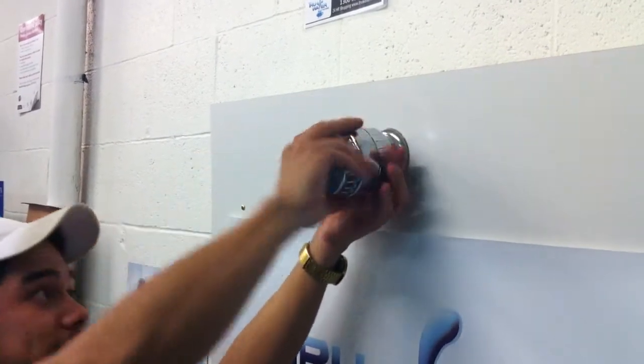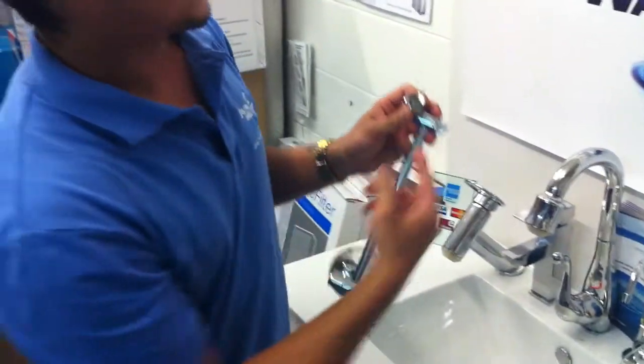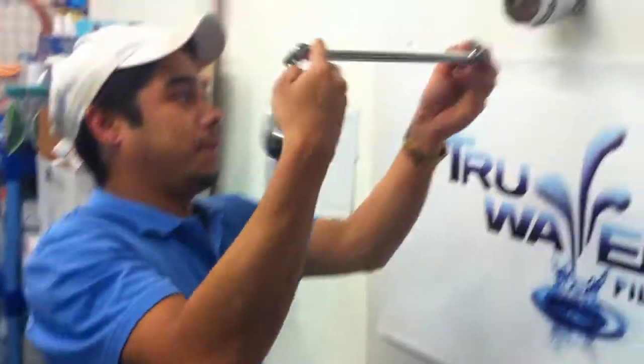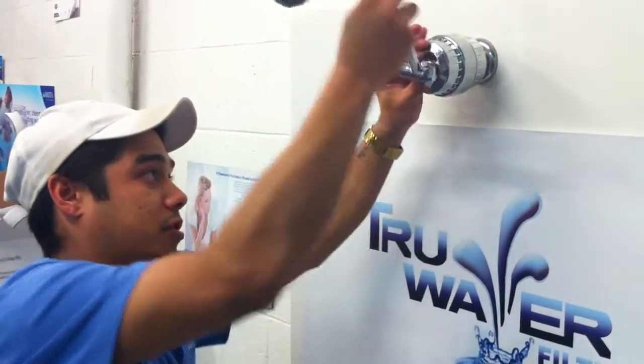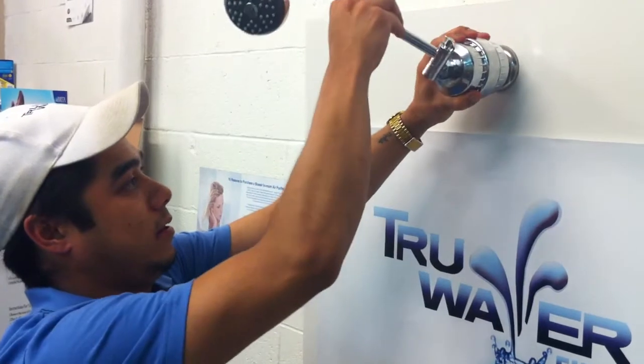And just like that. Your arm also has a washer in it. If it doesn't, teflon tape will be required. In this case, with the washer, we just screw this straight back on, like so.